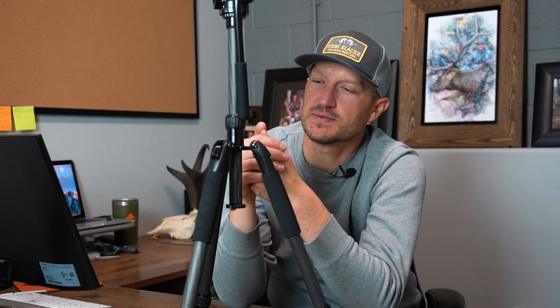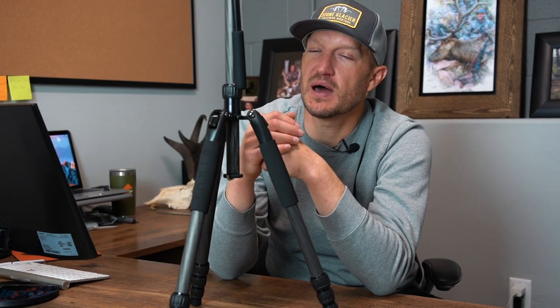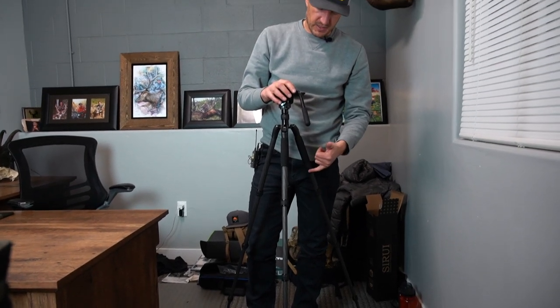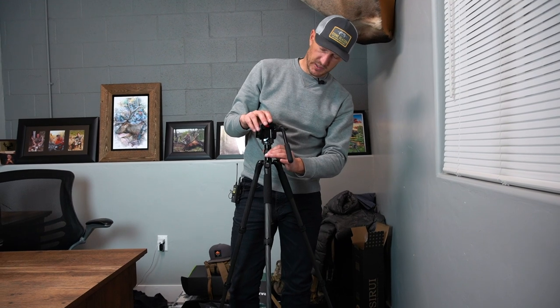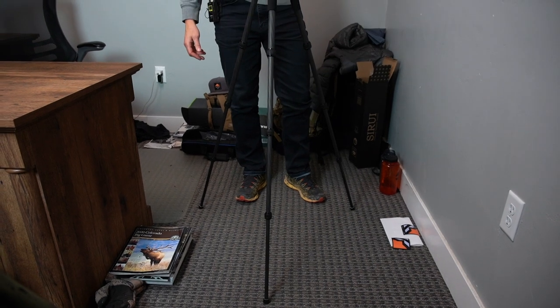Max adjustability on this is going to be 58.7 inches, and you can get as low as about five and a half inches. That's plenty of height to glass from a standing position for most people, especially if you're using an angled spotting scope. This is a great height for backpack hunting with tons of adjustability for a variety of situations. Here you can see the height with just the legs fully extended, and then as I open up the center column with the twist lock I can fully extend it. For reference, I'm six foot two, so you can see the tripod height in comparison.